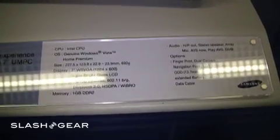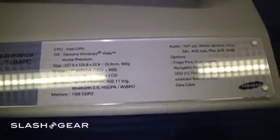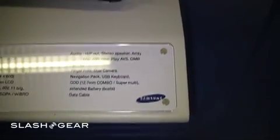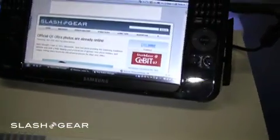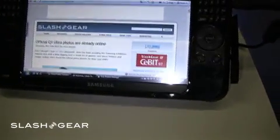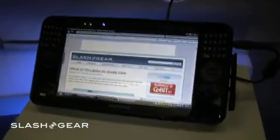It's sporting one gigabyte of DDR2 RAM. It looks like it's going to sport an optional dual camera, navigational pack, and USB keyboard. You can also add an extended battery. It supports and plays AVS, DMV, and HP out. And that's a wrap for this report on the Q1 Ultra — this is Vincent with Slash Gear.